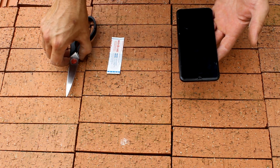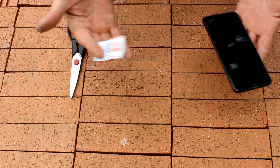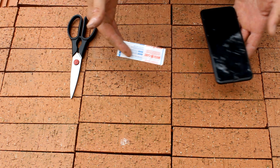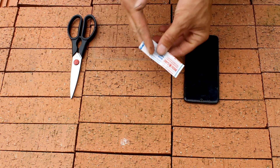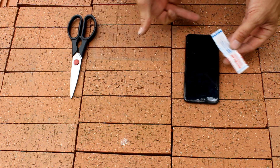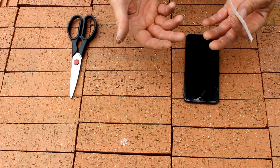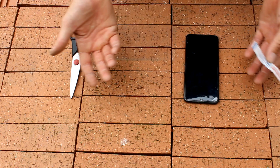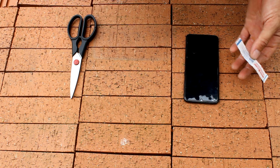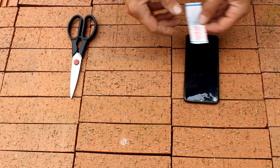My trick that I use is a band-aid. It doesn't cut back on all of the noise, but it does reduce some of it. What I do is cut the band-aid in half — I put one half on that microphone and one half on the other microphone. It does let some wind noise through, but if you want better quality you get a microphone like I did. Sometimes that doesn't work out and you need to buy additional parts, so you've got to work with what you have.